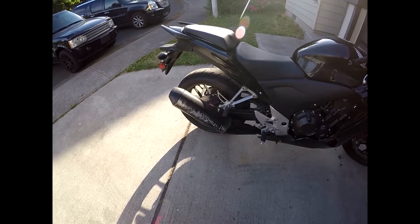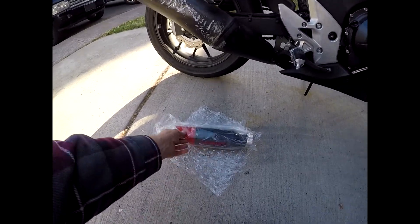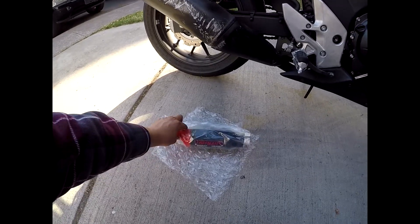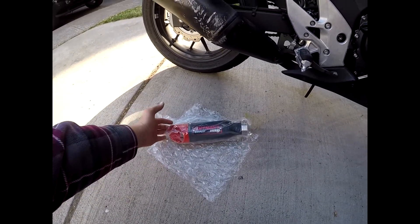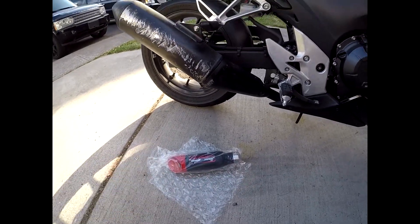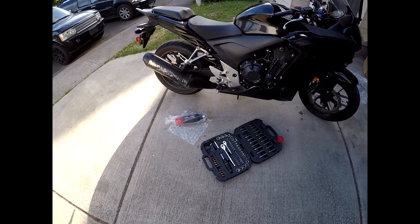The exhaust is very quiet and very restrictive — this isn't like a straight pipe. It has a honeycomb inside. From the YouTube videos I saw, this exhaust is pretty solid and it will give it a deeper rumble. I have yet to replace an exhaust on a motorcycle.